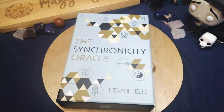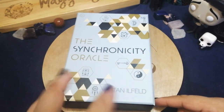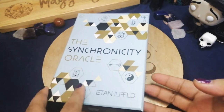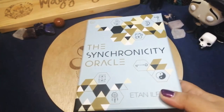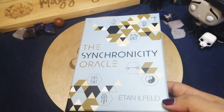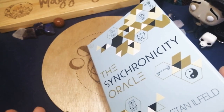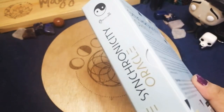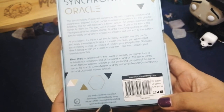Hello everyone and welcome back to my channel. Today we're going to do a flip-through, first impression, and review of the Synchronicity Oracle. I haven't flipped through the cards yet so I'm very excited to use this one. I'm also curious as to how it's going to work because it's the second time I've had cards with hexagon-shaped cards. It's published by Watkins Publishing and authored by Etan Ilfold.